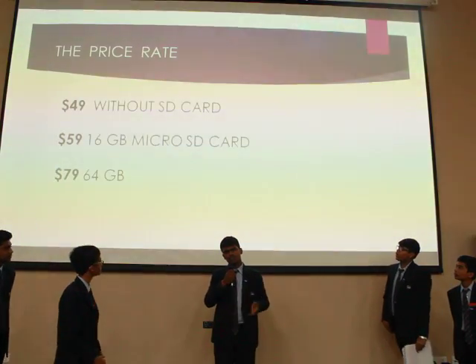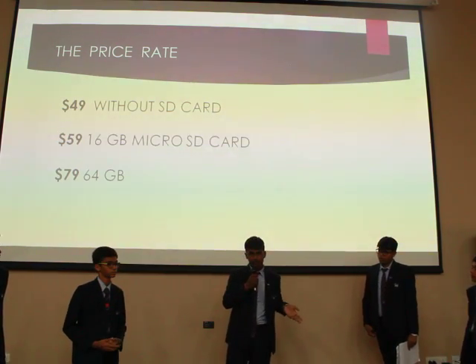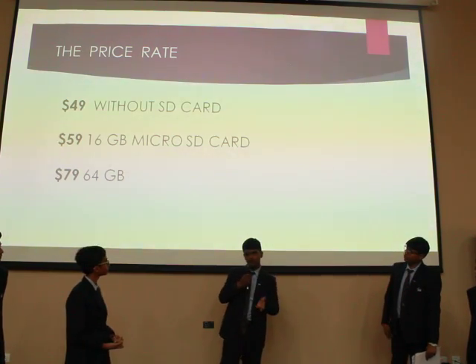With this, we can say that the versatile nature of the Wonder Cube makes it an ideal gift for people who rely on their phone very heavily. Now I will hand over the microphone.